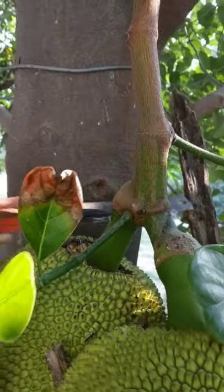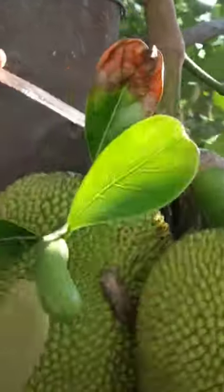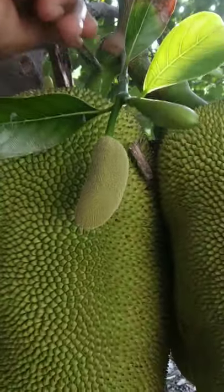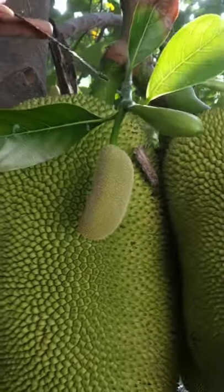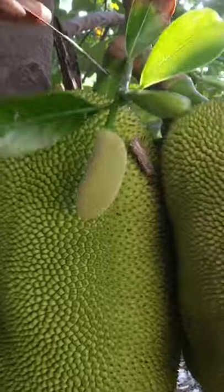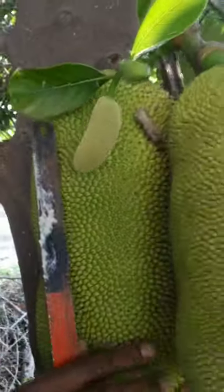Now it's coming — you can see a small white milky sap coming out as I cut. Now it's going slowly, and the white color milk is showing. Now cutting — it is half done and now it's ready to cut fully.